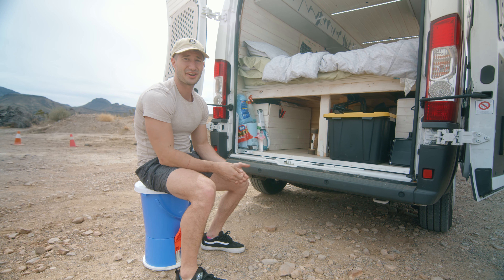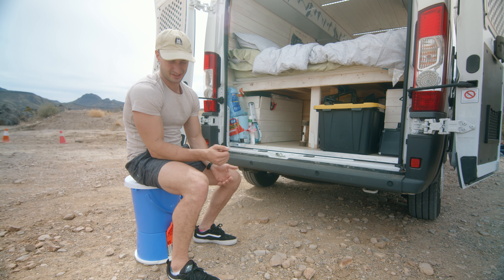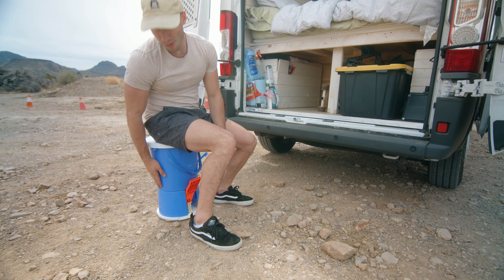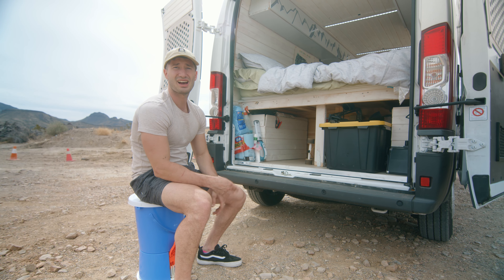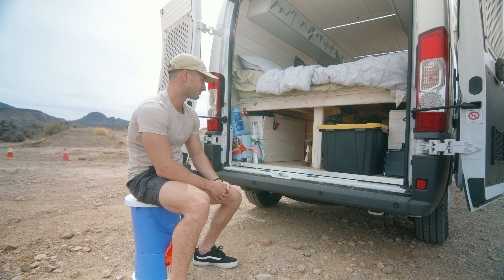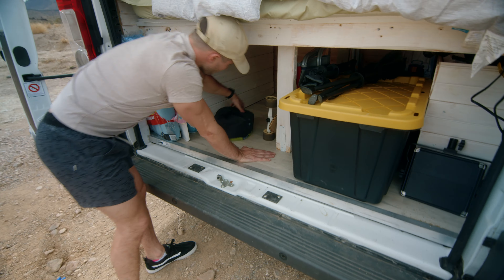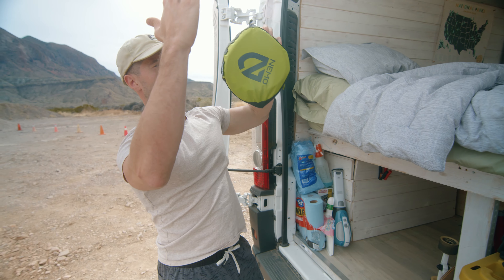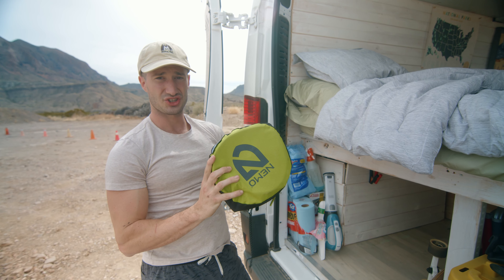I'll close the doors halfway and put a string over to let the clothes dry during the day or during downtime at national parks. If I have more clothes to wash, I'll take them to a laundromat or a friend's house. When I have more time to shower, I'll close the van doors halfway, hang a shower curtain across so no one can see, and use the gravity-fed shower.